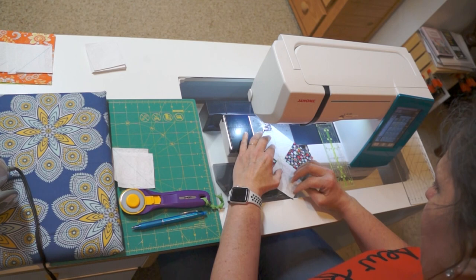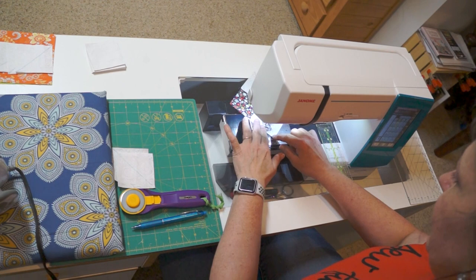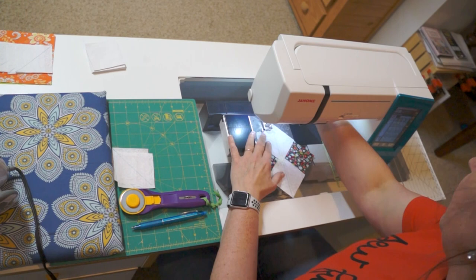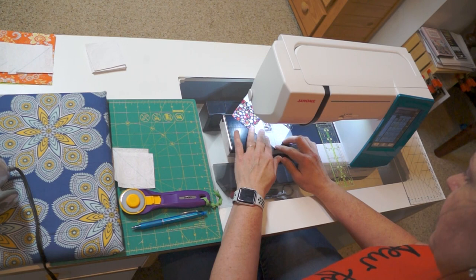We're going to sew a quarter inch on each side of that drawn line. You want to make sure that you have a really good quarter inch because these are no waste, no trim flying geese, which means once we've split them down the center and put on the other set of wings and pressed them up, they are their finished size. We're not going to be trimming these.